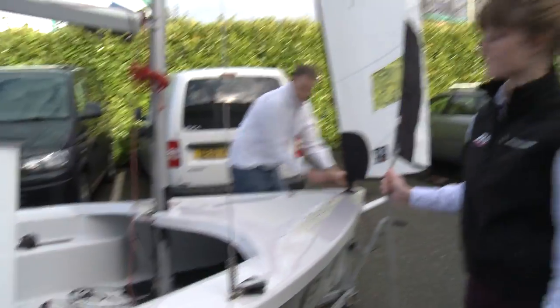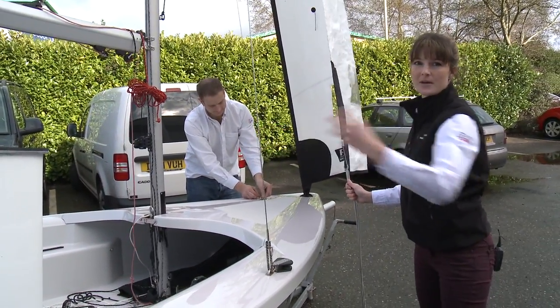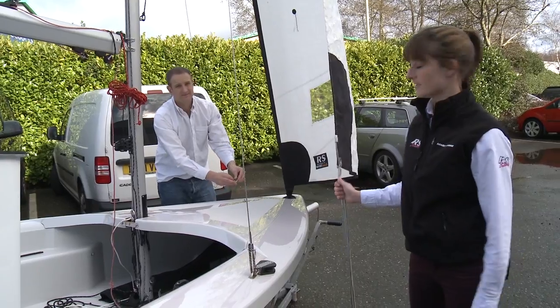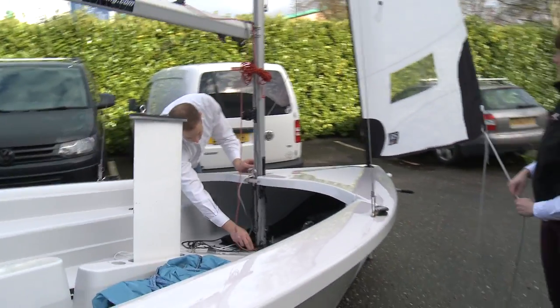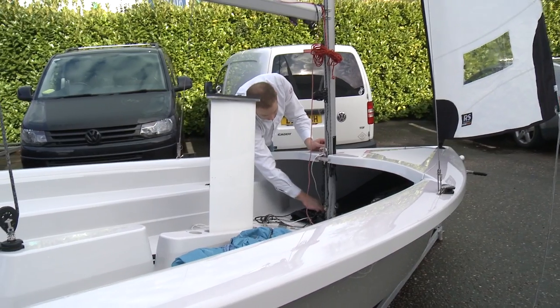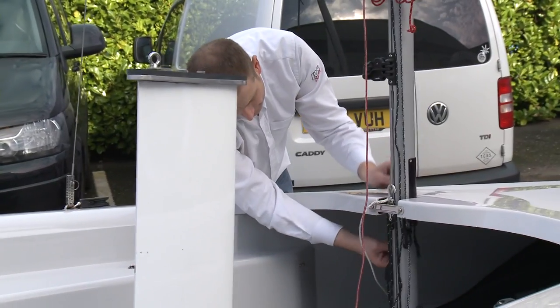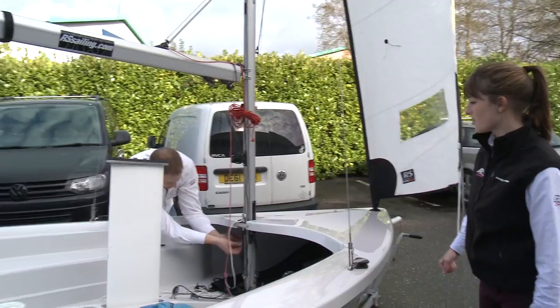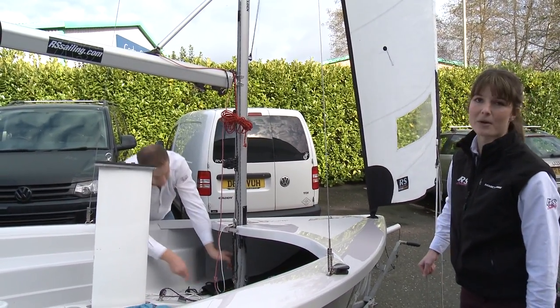You do want the tension to be quite tight — it will tighten up the shrouds as well, so it holds the whole rig firmly. The next thing that needs to happen once you've got the jib up is to unattach the forestay, as John's just doing now. You don't want that to be flapping around on the foredeck while you're sailing. You just poke that down through the mast gate — there'll be a little bit of bungee there for you to attach it to, just to keep it out of the way while you're sailing.